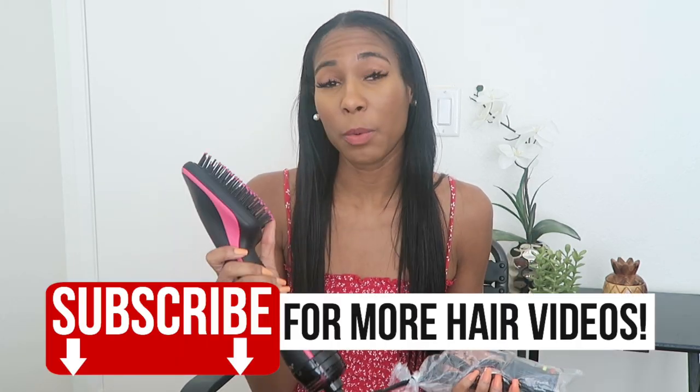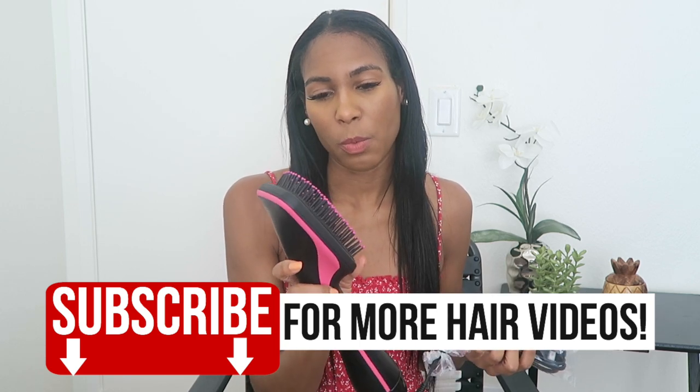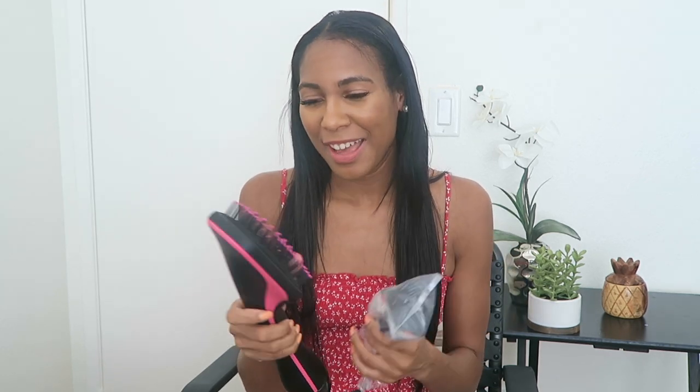I heard a lot of great reviews about this blow dryer brush. Hopefully it works well on my hair — I do have relaxed hair. I'm not gonna bore you with all the intro stuff, but before I get into the whole routine: this will be done on freshly washed hair. This is just the intro right now. I'm going to do true first impressions — I've not used this yet.